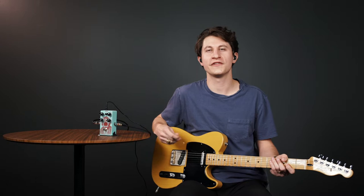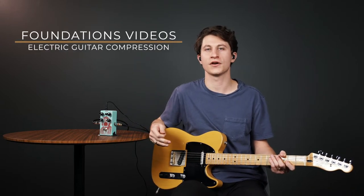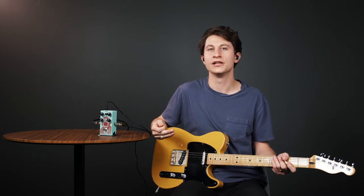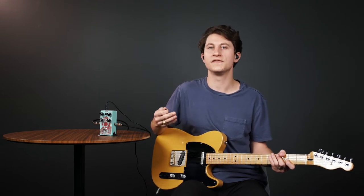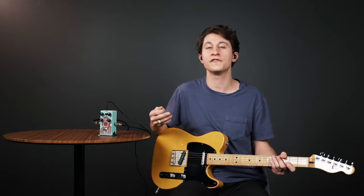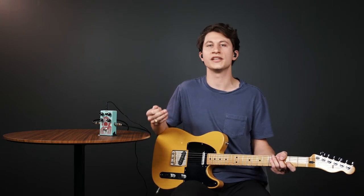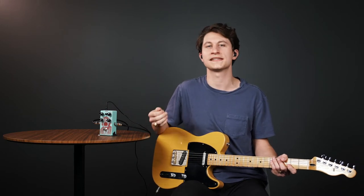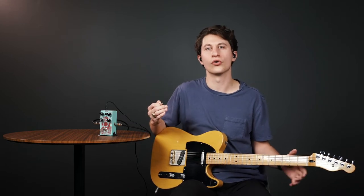Hey guys, we're here with another foundations video where we are going to talk about using compression as an effect on electric guitar. If you've owned a compression pedal for a decent amount of time, you honestly may still be wondering what it even does. It's not something that's very easily heard, and that can make it difficult to know whether you're using it effectively or not. In this video we're going to talk about what compression is, why it's helpful, and how to achieve a tastefully compressed sound.